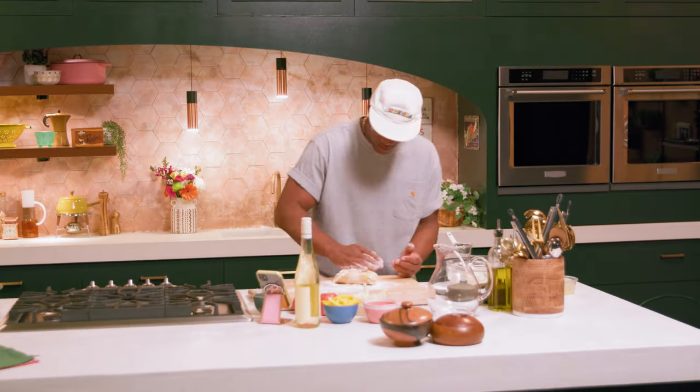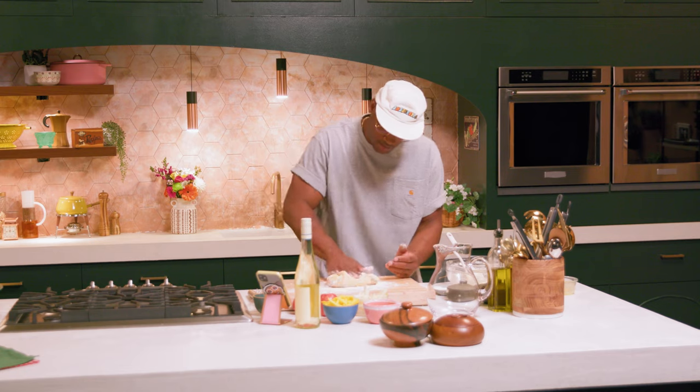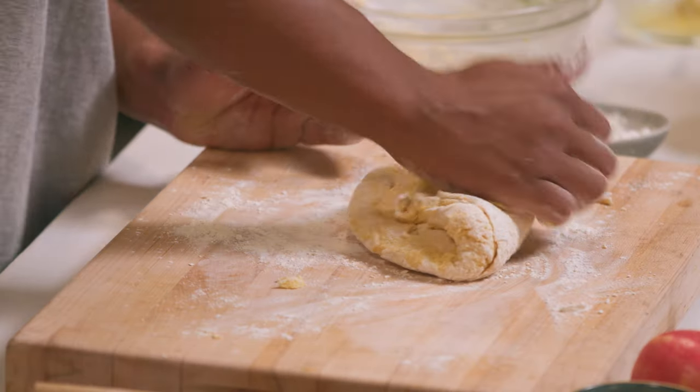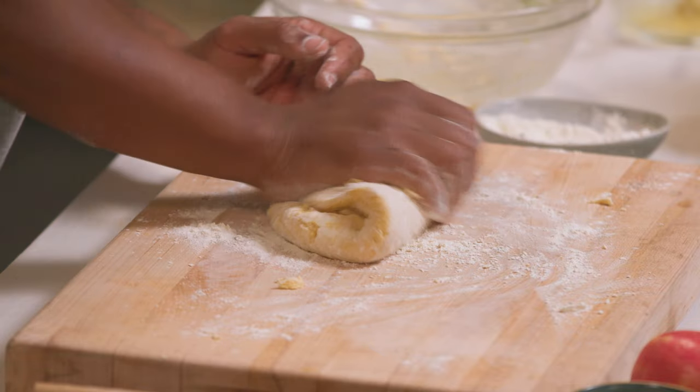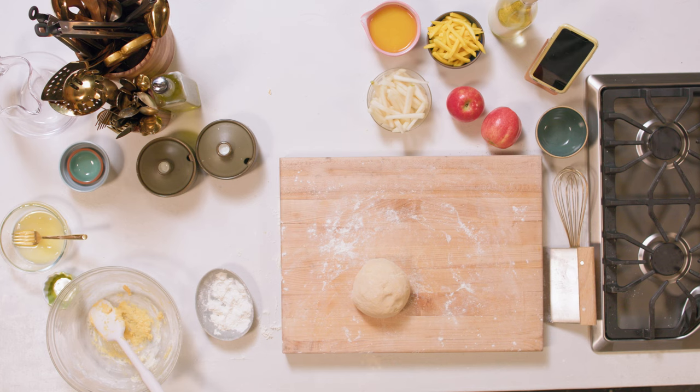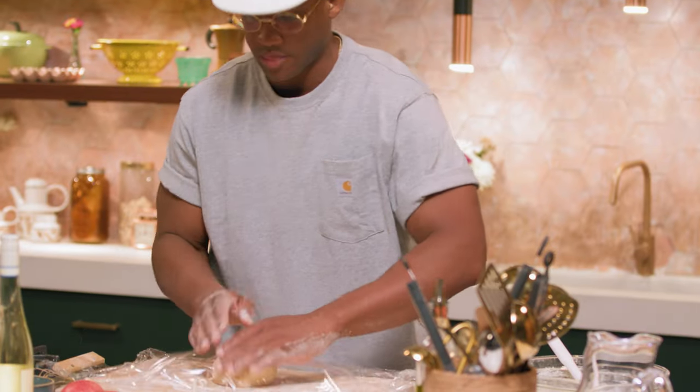Look at that. You wanna take this dough and fold it into itself — bring it up, fold it, and push it down. Just like that, you've got a perfect dough. We'll put this in the fridge for about 30 minutes.